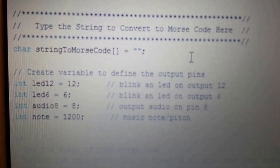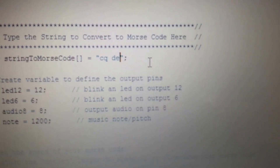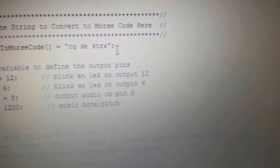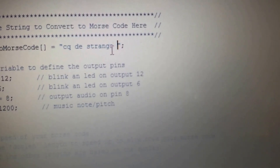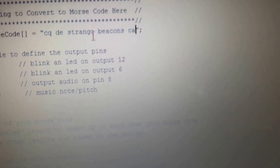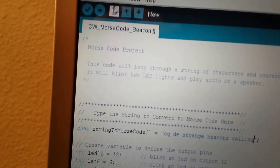So at the top over here there's a character string. You can see where the cursor is blinking, and in there you can type in whatever message you want to send. I'll do STRA — just bear with me, I'm typing with one hand while I hold my phone. Then you simply hit the upload button and it starts to upload.